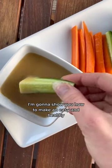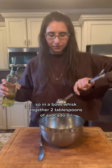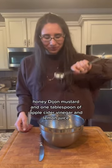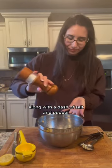I'm going to show you how to make an easy and healthy honey mustard salad dressing today. In a bowl, whisk together two tablespoons of avocado oil, honey, Dijon mustard, and one tablespoon of apple cider vinegar and lemon juice, along with a dash of salt and pepper.